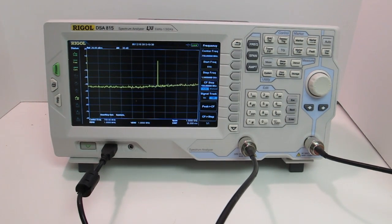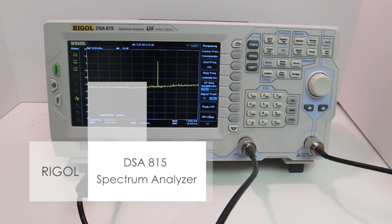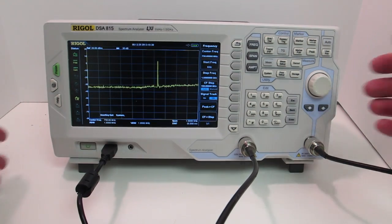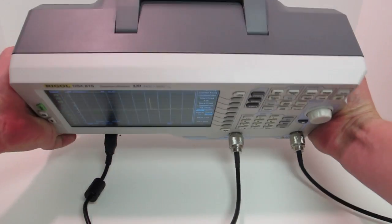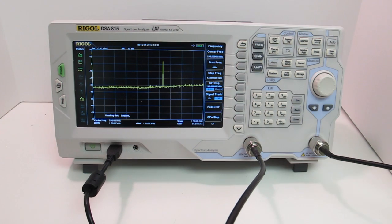Today I'm at the labs at EE Webb, looking at the Rigol DSA 815 Spectrum Analyzer. It covers a frequency range of 9 kHz to 1.5 GHz. One of the first things you'll notice when you take it out of the box is it's relatively small, especially for a spectrum analyzer. And yet, despite its small size, it actually has some heft to it, which gives you a very good feeling about the build quality. It doesn't feel cheaply made or flimsy and plasticky.